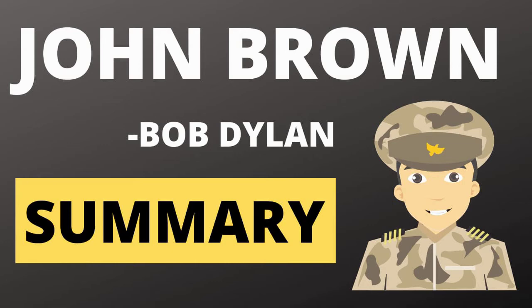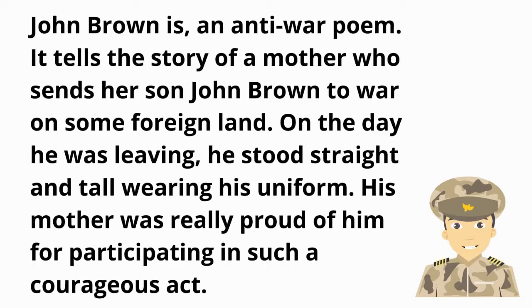Hello everyone, welcome to our channel Complete Guide. Today we are going to study the summary of the poem John Brown. John Brown is an anti-war poem. It tells the story of a mother who sends her son John Brown to war on some foreign land.